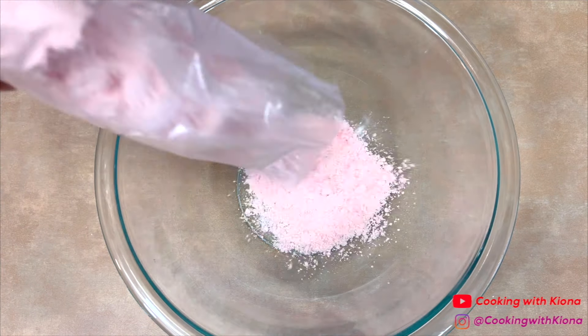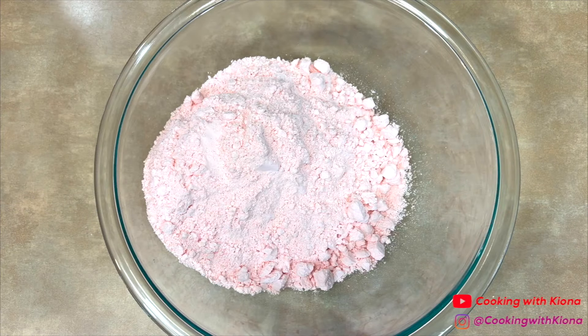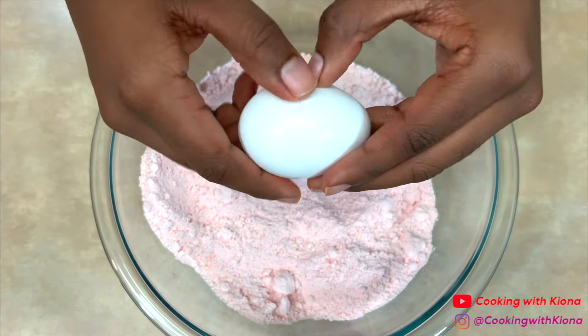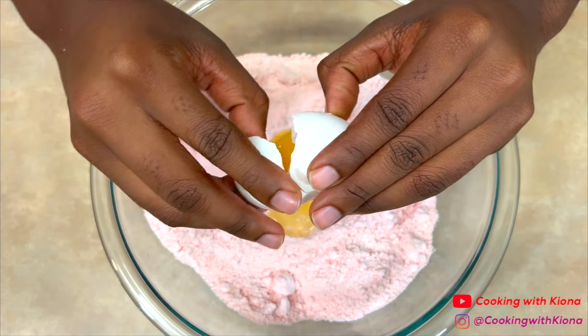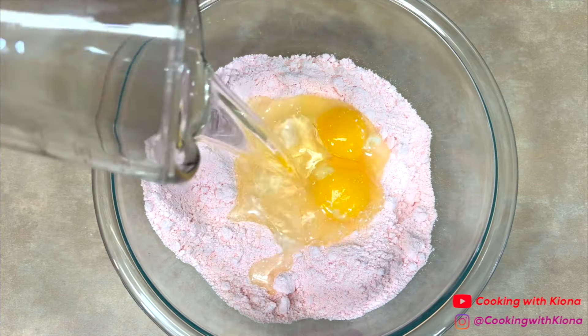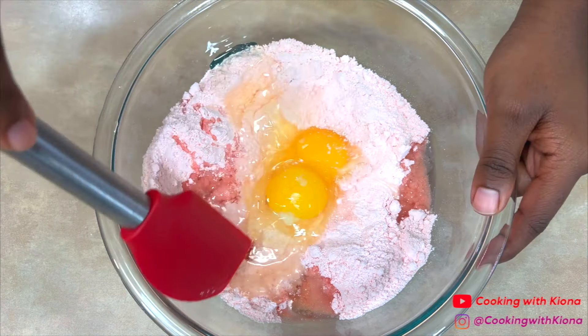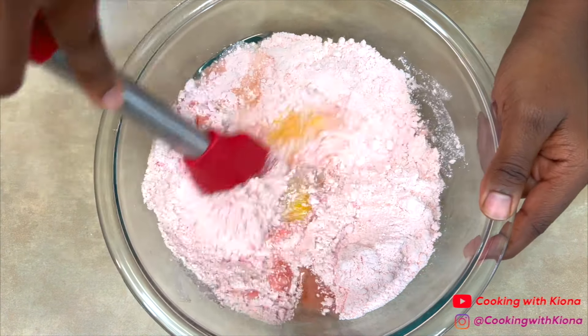Now we're going to make the cookies. In a bowl, add one box of strawberry cake mix, then add two eggs and one-third cup of vegetable oil. Then mix everything together until well combined.